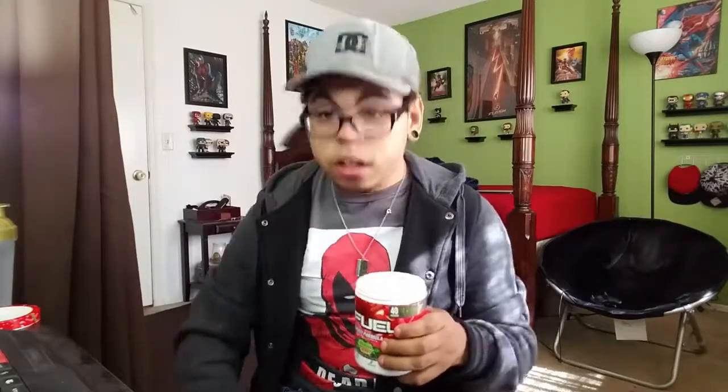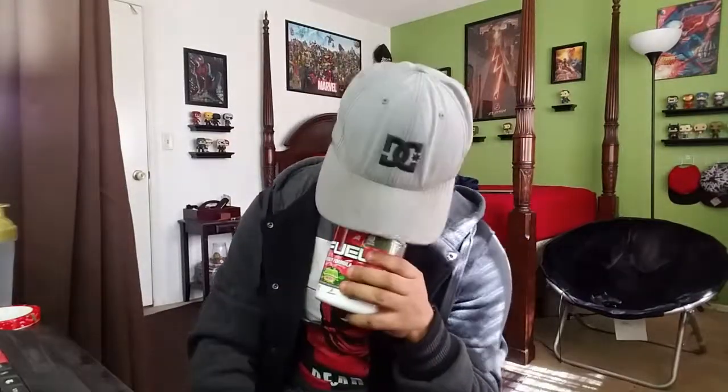I'm not gonna lie, this has almost no smell. Wait — I smell some cherry. You know that stuff the dentist gives you at the dentist's office to knock you out? It smells like that — like a cherry version of that. I'm gonna go fill this up and I'll be right back.